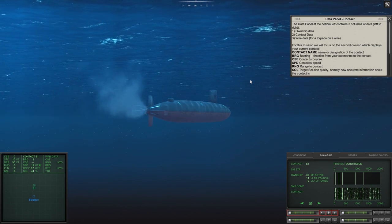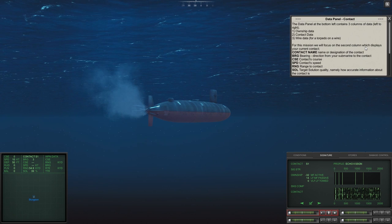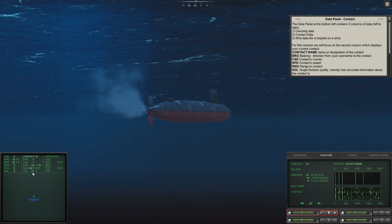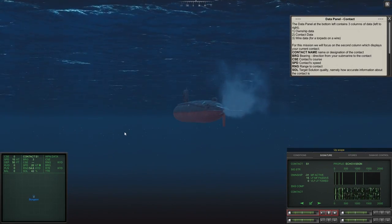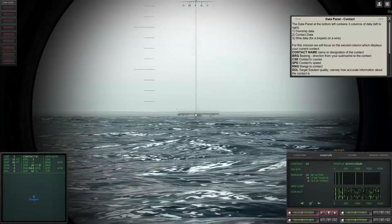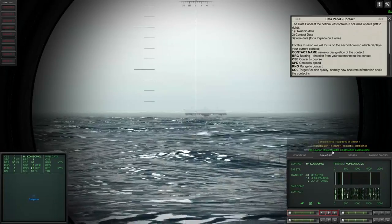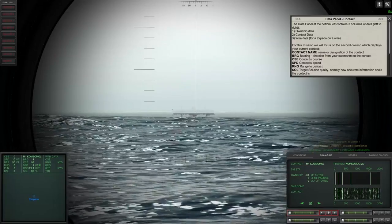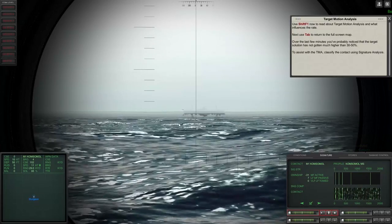The data panel at bottom left has three columns: ownership data, contact data, and wire data. For this mission we focus on the second column — current contact bearing three, range 54.9 kiloyards, 41% solution. We bring up the periscope, visually find him, hit I on him, and jump to a 95% solution. Sonar confirms contact Master One is classified as a Comb Small.